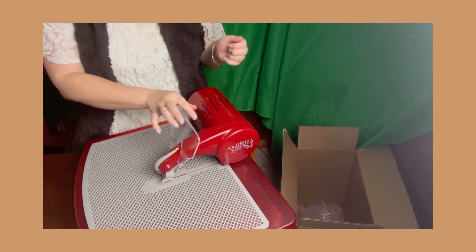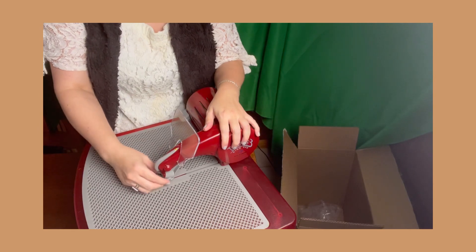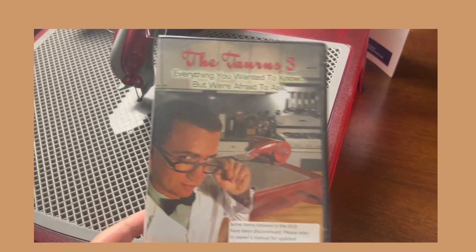This is adjustable so you can move it up and down. I got this Taurus 3 ring saw on Amazon and I will put a link in the description box below.